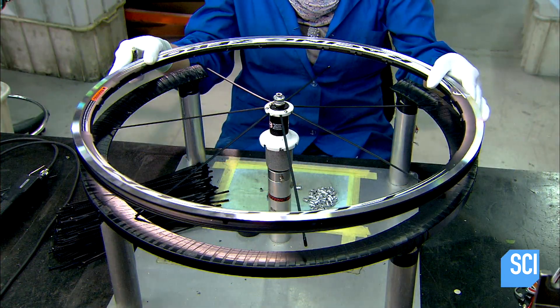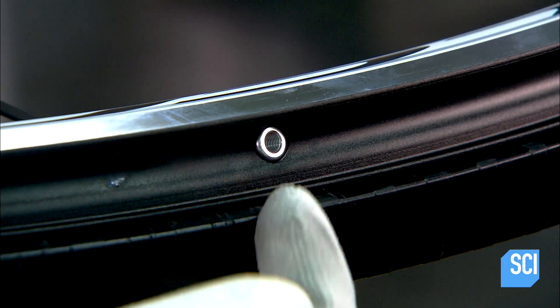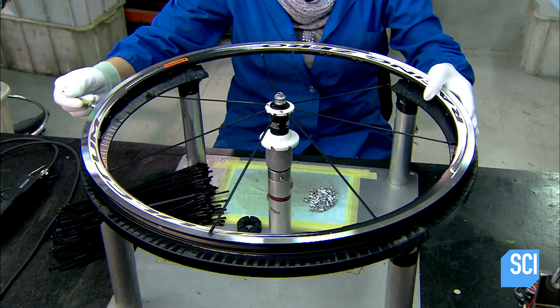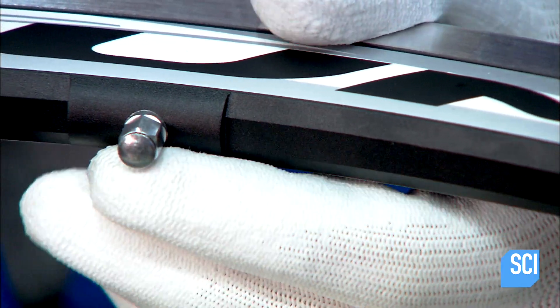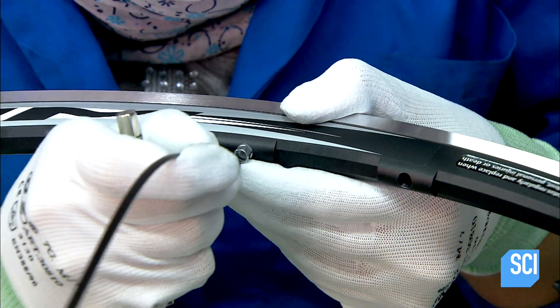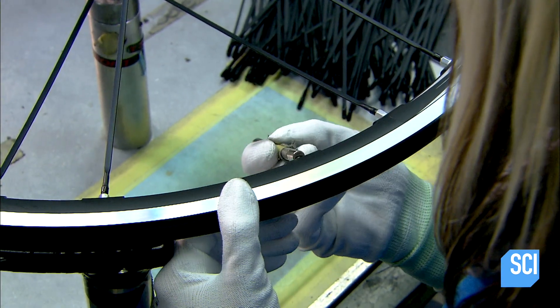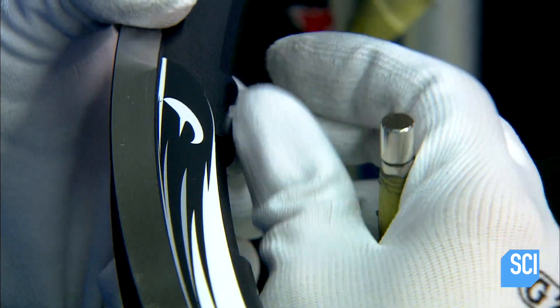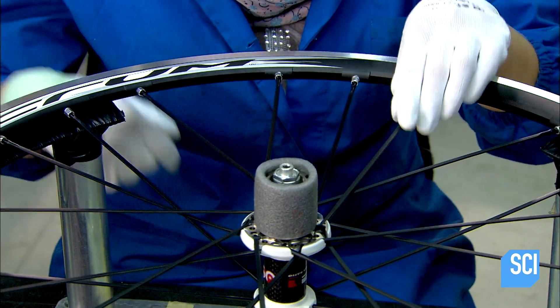For the rim end of the spokes, the next technician places a small steel plug inside a spoke nipple to make it magnetic. She puts the nipple into the rim and, using a magnet, draws it to a spoke hole and then through the hole toward the inside of the wheel. She then removes the steel plug and inserts the free end of a spoke into the nipple, repeating the procedure for each spoke hole. This process is known as lacing the wheel.